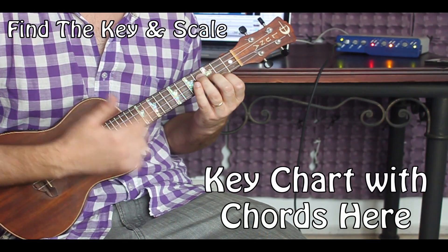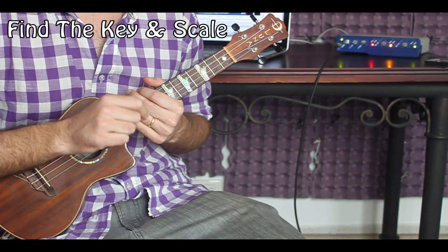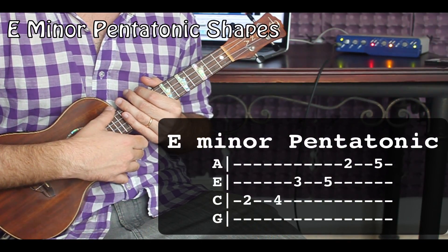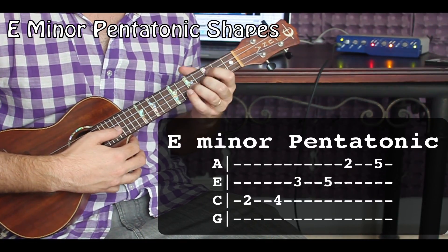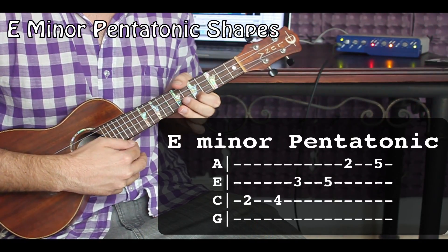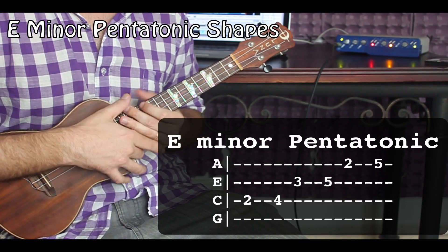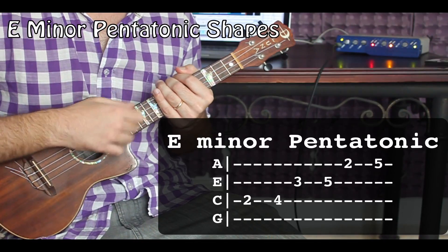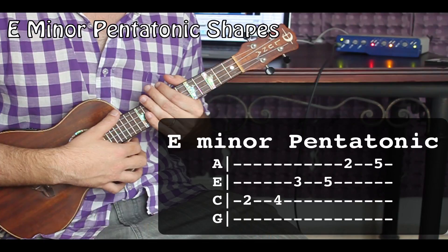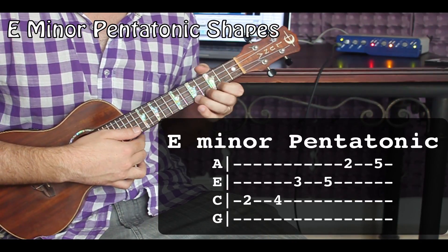Everything that you put into us we really appreciate because we put it right back into our lessons. So we have our scale — the E minor pentatonic — and we're going to look at the shapes we'll be playing with today. I am amplified, which is pretty cool because this is the very first time I've ever taught a 10 Thumbs lesson running a ukulele through an amp. After 200 ukulele lessons out there for free, this is kind of a little milestone.